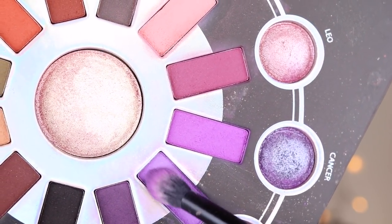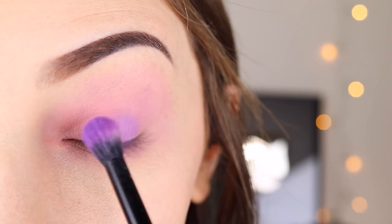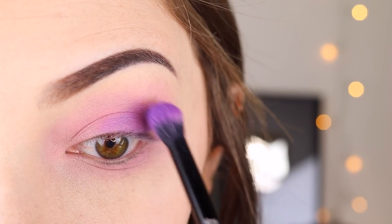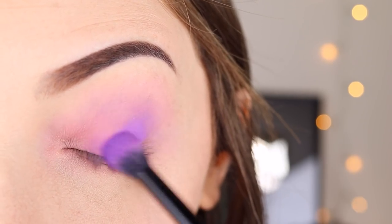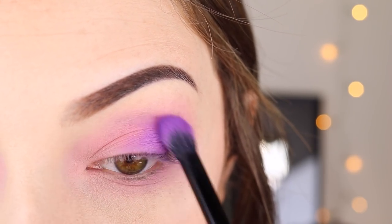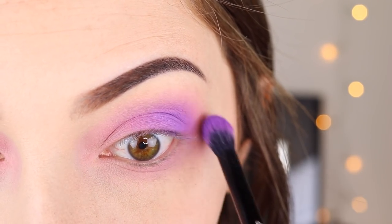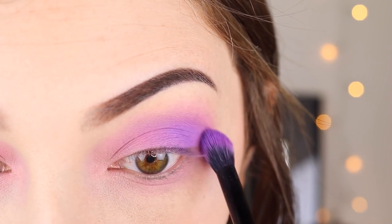Then I'm going in with this cooler toned light purple shade, again starting in the outer corner and crease area, working it onto the outer half of my lid and into my crease. Honestly, the purples in this palette are really the best purples I've ever used for eyeshadow. They're really pigmented, they build up so easily, and they're just so bright. I always end up going back to this palette for purple eye looks — it's a huge win for me.